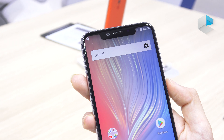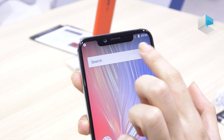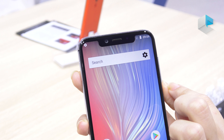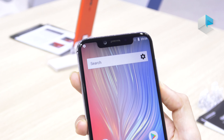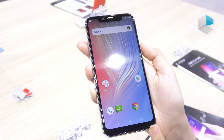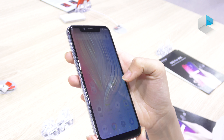Here is the screen. As you can see, it's a very immersive display and on the top here is a notch. It is 16 megapixel, 2.0 aperture and 6p lens. Also, the screen is 19 by 9 aspect ratio. As you can see, it's very immersive, right?